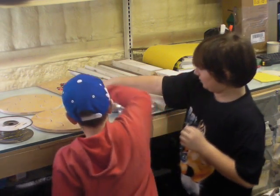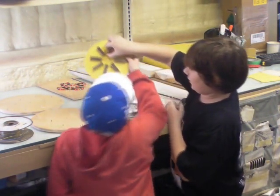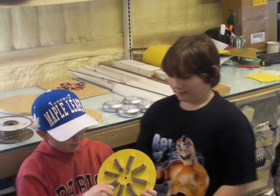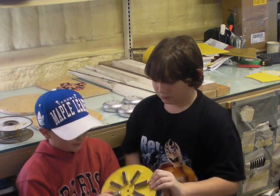The magnet is cool. This is the magnet disc, and these magnets right here are really stuck to it.